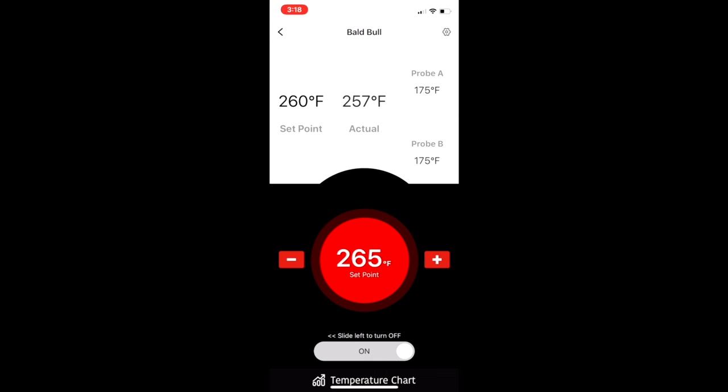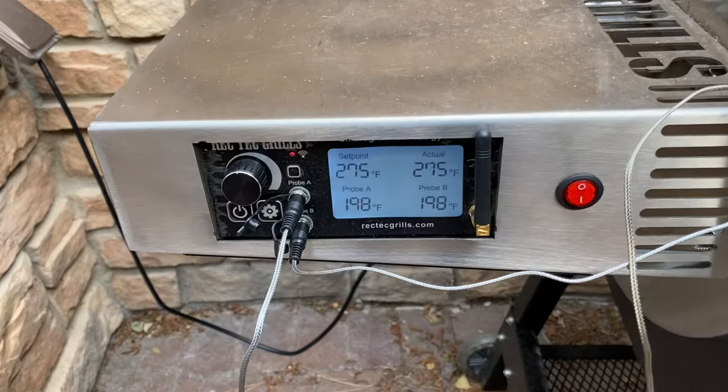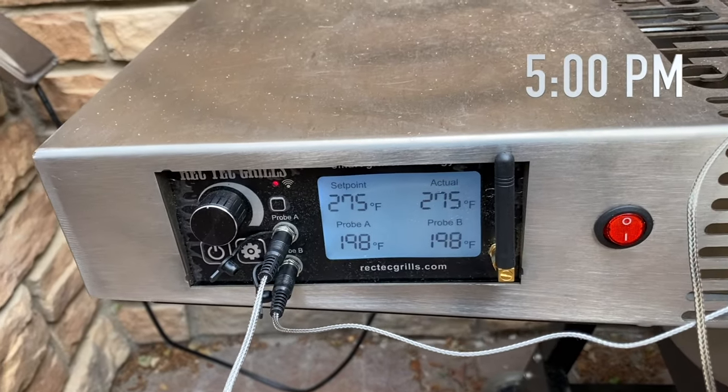The app gives me the usual notifications about the change in temp and it coming up to the new temp. I do love me some fun technology. At about 5 PM, both butts are reading the same temperature, at least in the area around the probes.